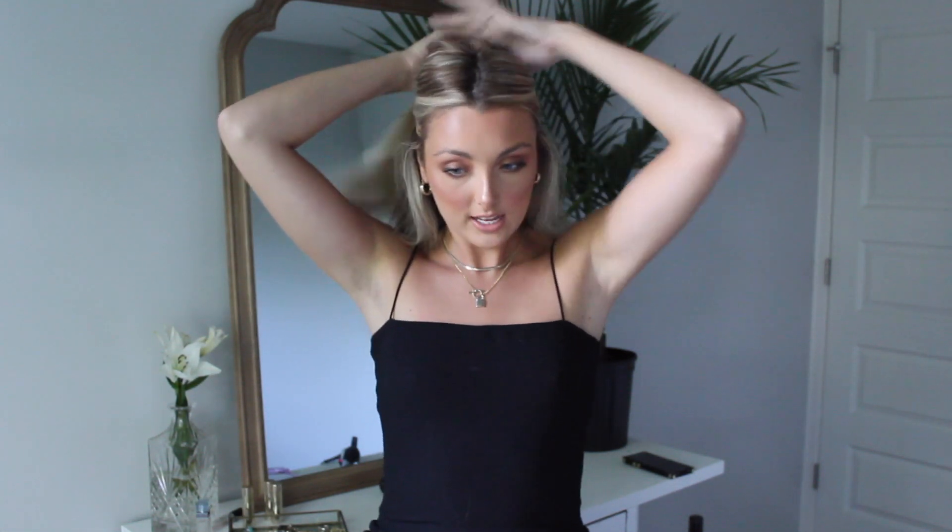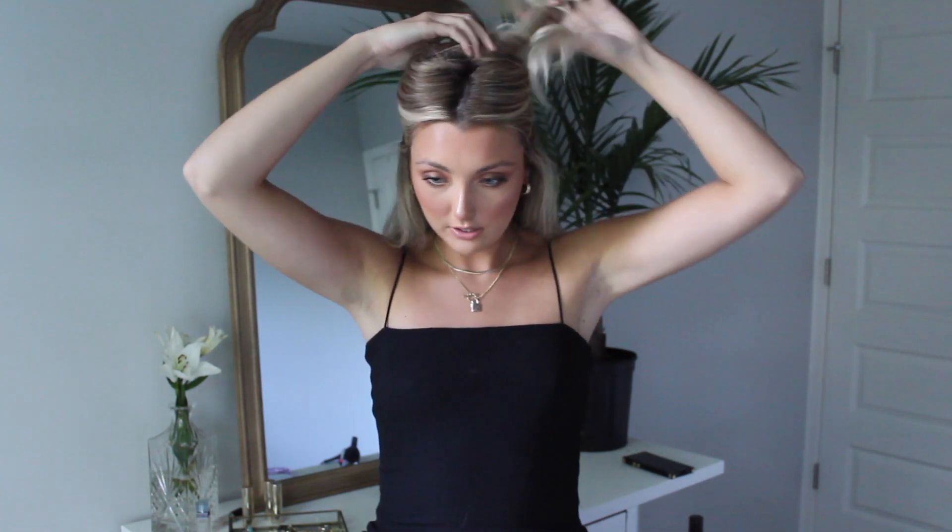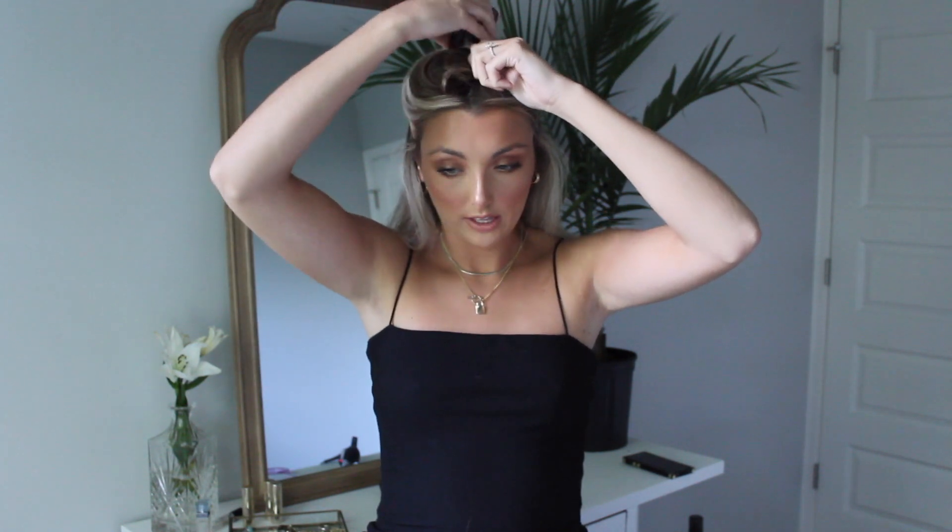What I start out by doing is sectioning my hair into just two sections — just a half like this — and then I just kind of twist it around and pin it up with a clip. So we have our bottom section right here.